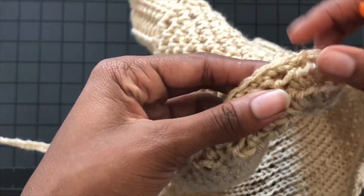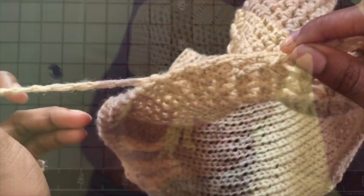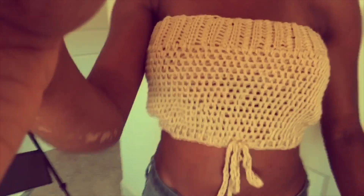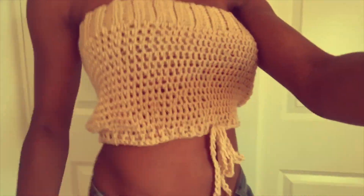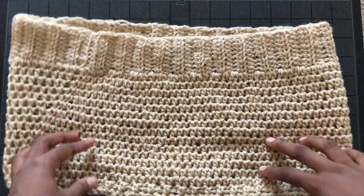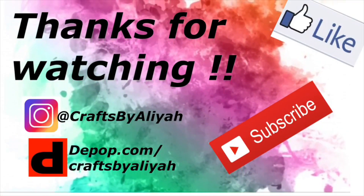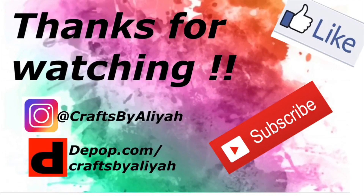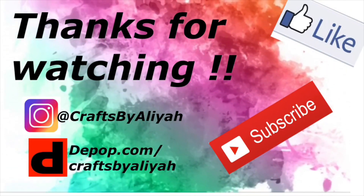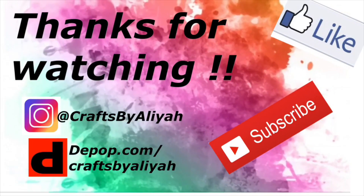And that's it — we are finished with this tutorial! You can wear it either way: drawstring at the bottom or at the top, it's up to you. I think it looks cute either way. Thank you so much for watching. If you have any questions, comment down below. Like this video, subscribe, follow me on Instagram, and check out my online shop. Bye!